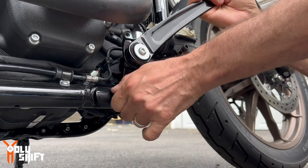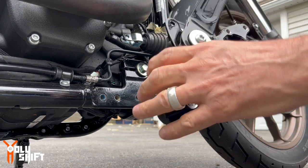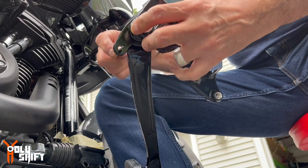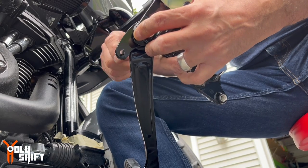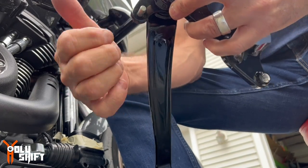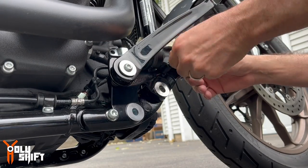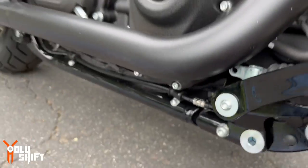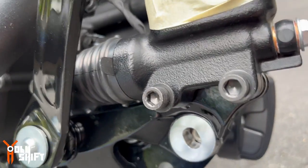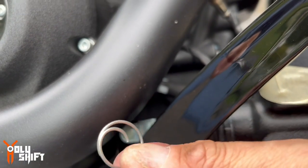Because of the powder coating, the clevis pin isn't going in — there's a little bit of paint inside the hole. So the pin is not going in. I worked through it, and now the clevis pin is in. Securing it in the back with the ring.